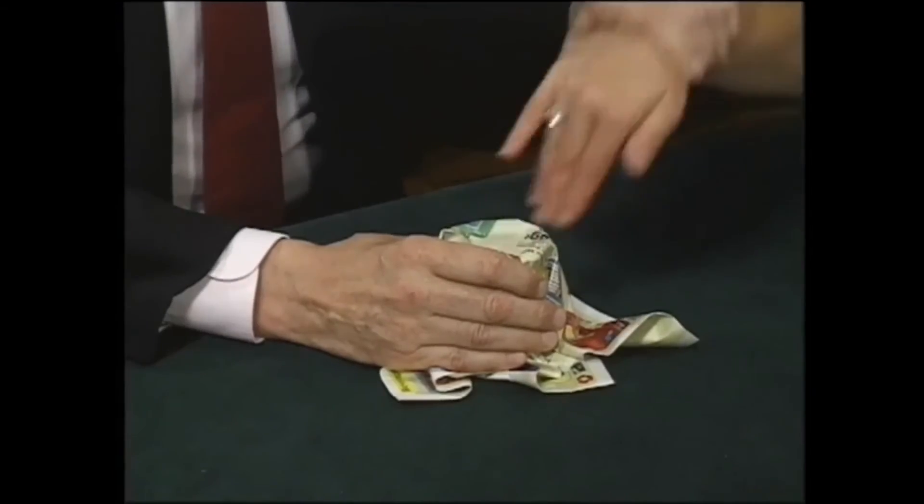One, two, three, go. Oh no, no — not the glass! Not the glass, guys. The glass. No.